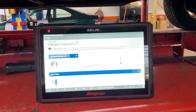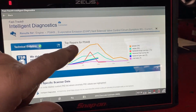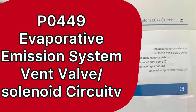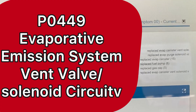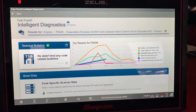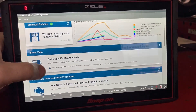Today we'll be using the Snap-on Zeus Plus, which has Fast Track Intelligent Diagnostics built in. We have a P0449 — the code definition is 'Evaporative Emission System Vent Solenoid Circuit.' I want you to hold on to that word 'circuit' because that's a key point. The customer states he has replaced the vent solenoid. I have the key on and I want to go into special functions.